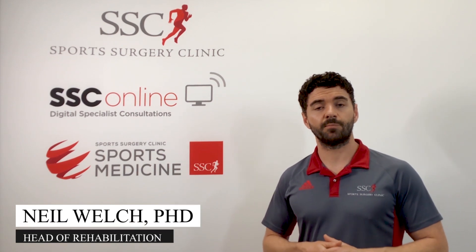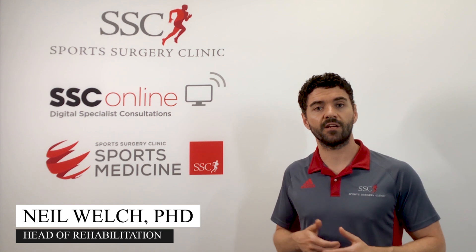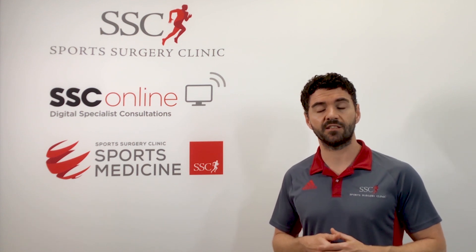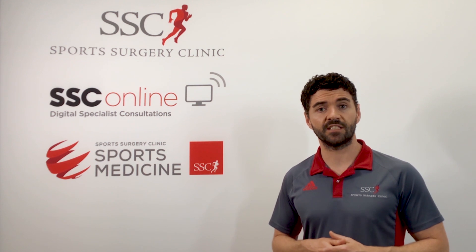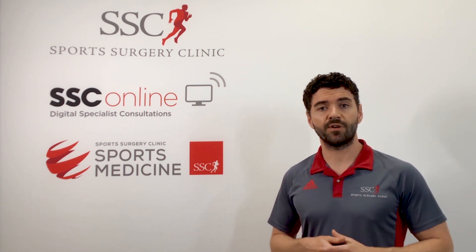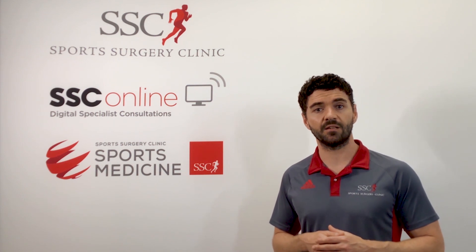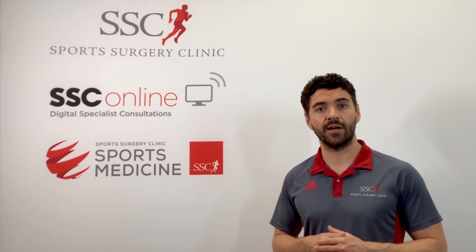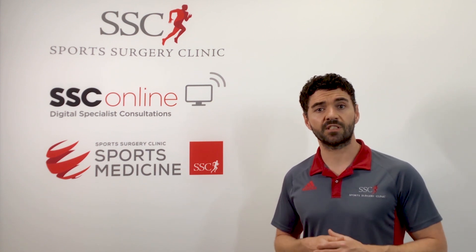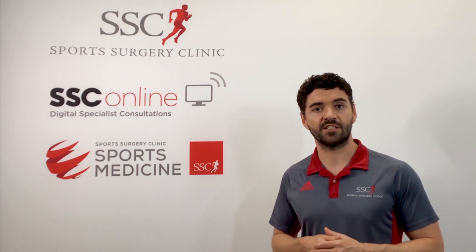I'm Neil Welch, Head of Rehab here at the Sports Surgery Clinic in Santry. We know it's a tough time at the minute and we know there are many of you still having to deal with aches and pains throughout the body and don't have access to physiotherapy for assistance. So we've put together this brief series of videos to give you an overview of those conditions you might be dealing with and some rehab exercises you might try at home. We hope it's of use — give the exercises a go and see if it can give you some improvements in your condition.